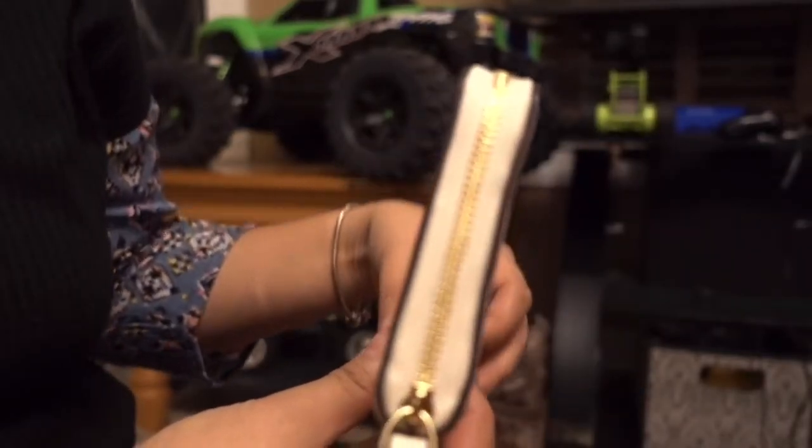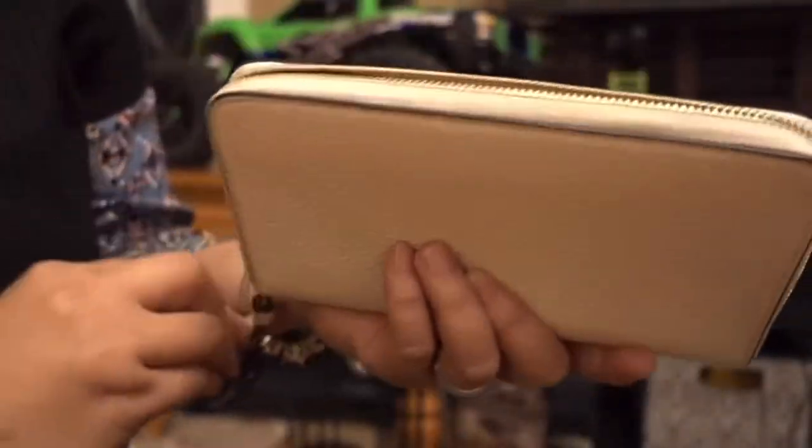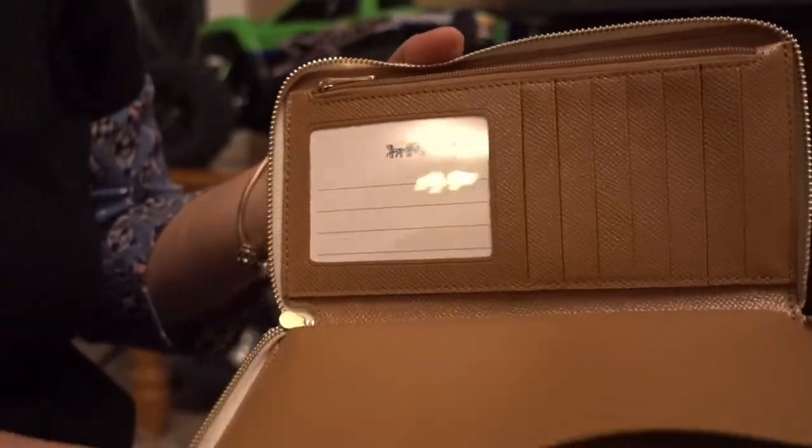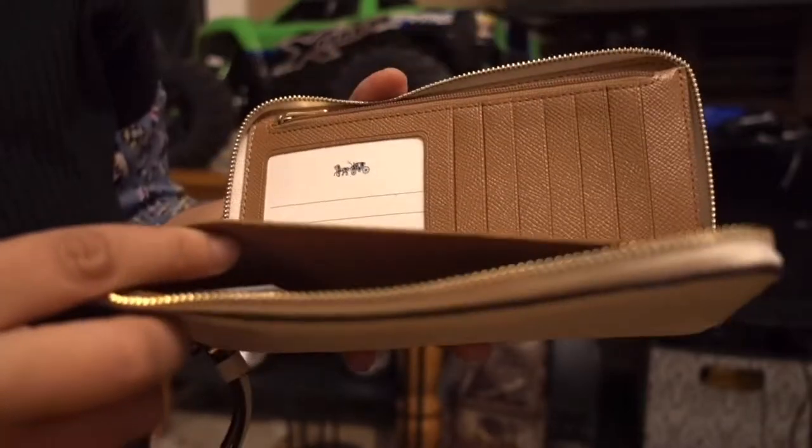I like this one because I'm pretty sure I can put in everything that I need as a mom. Look at that beautiful color. This one, you can actually put in your cell phone. And look at the texture.